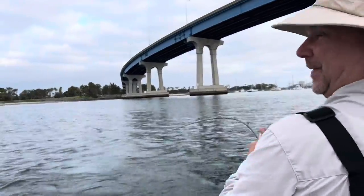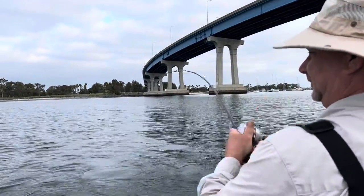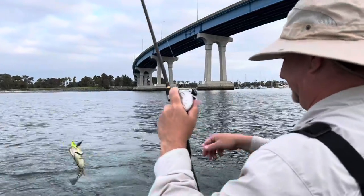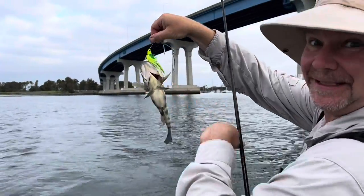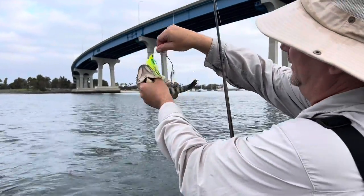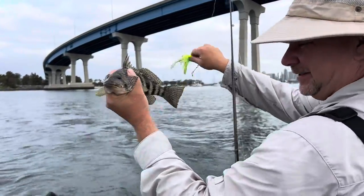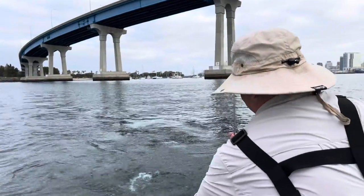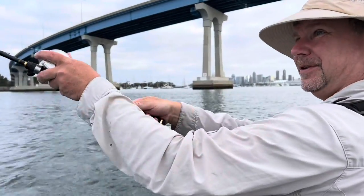First hookup of the day on a spinnerbait, just slow rolling. Look at that fat belly on that thing — the thing's a little chubber — and all while we're on the way out to get the fish we're really looking for.